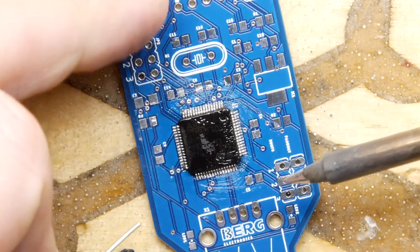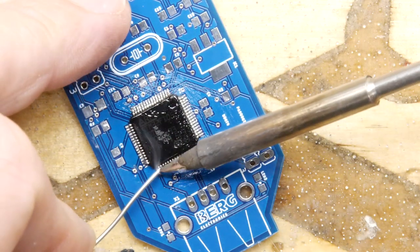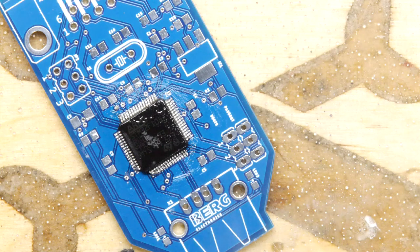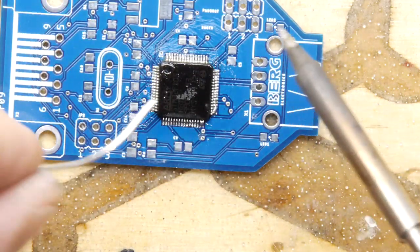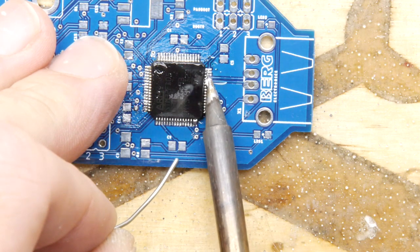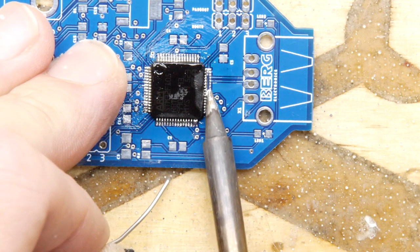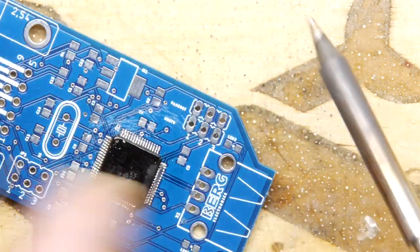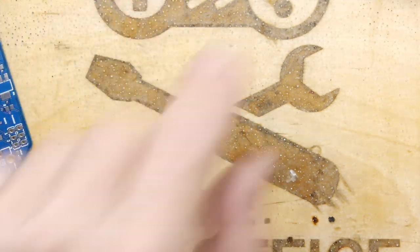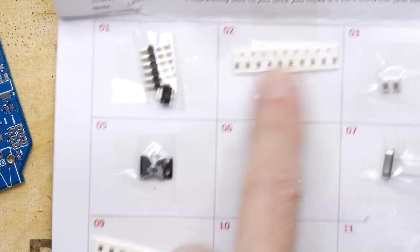If you do drag soldering and you do not get a short, please tell me how you're managing to avoid that. I suspect if you've got a nice soldering iron with the right kind of tip, you can probably get more instantaneous success. By the way, don't drag it too heavy either, because you don't want to bend the pins. That's in nicely, so I think I'm going to look at some of the passives now.